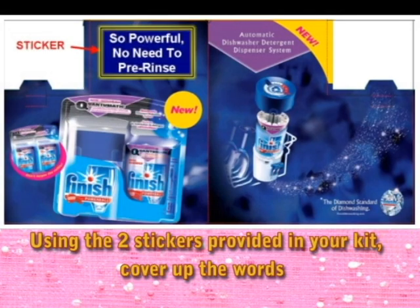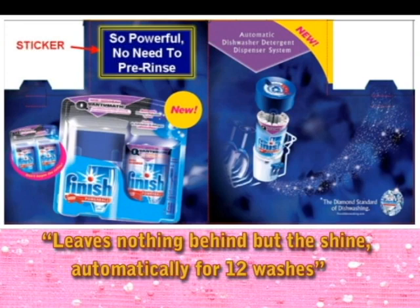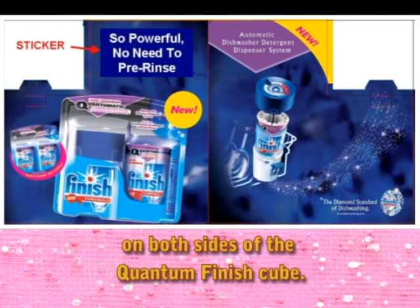Using the two stickers provided in your kit, cover up the words "Leave nothing behind but the shine automatically for 12 washes" on both sides of the Quantum Finish Cube.